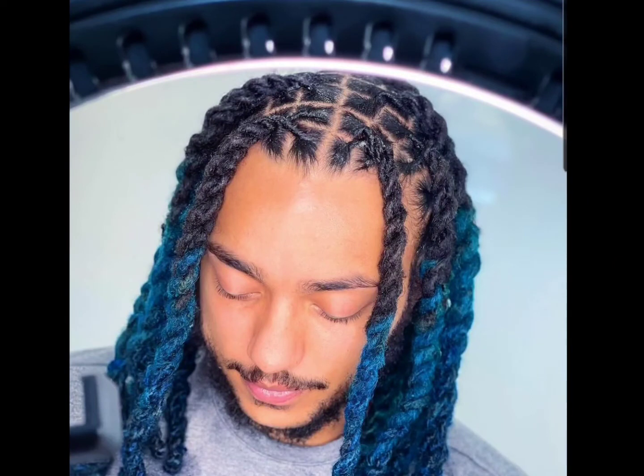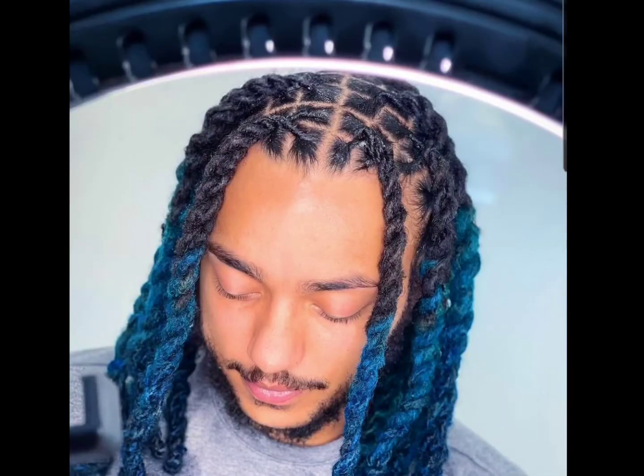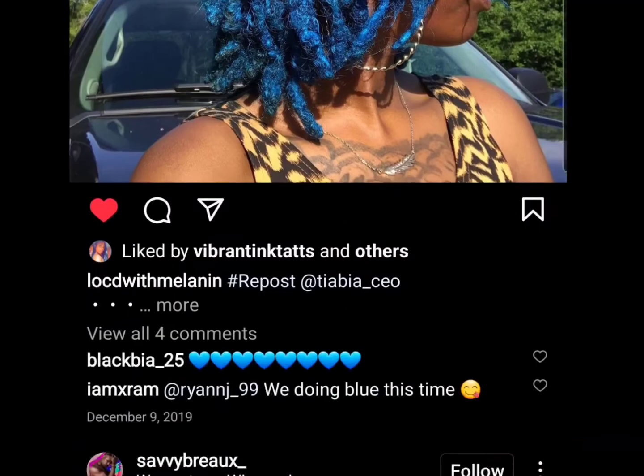Moving into more striking blues — straight-up blues, ombre blues, blues with other colors. Blue is one of my personal favorite hair colors because on brown skin it just looks amazing, and if you have yellow undertones to your skin it's just effortlessly popping. It is kind of a hard color to achieve, but it will always look nice. Blue on its own gives very much fantasy, very ethereal, very beautiful, and looks great with jewelry — whether on your ears, your face, or in your hair.